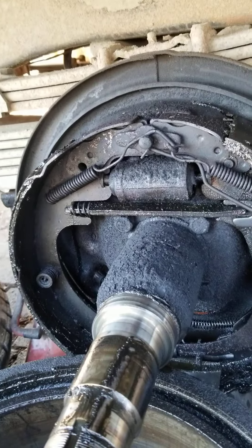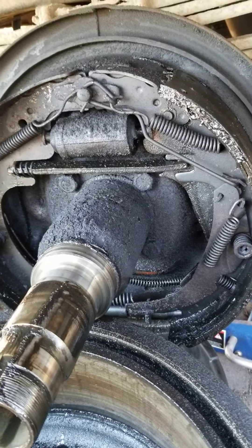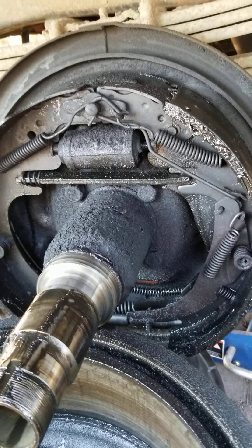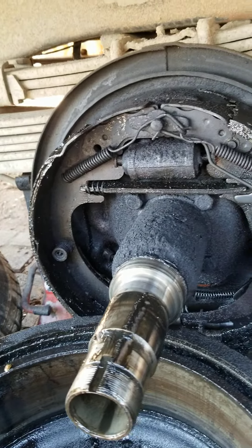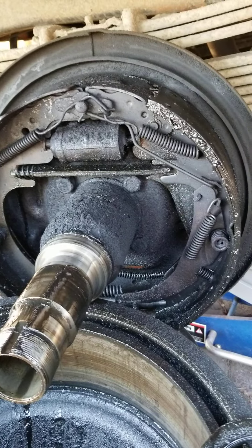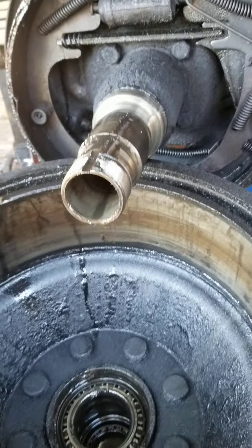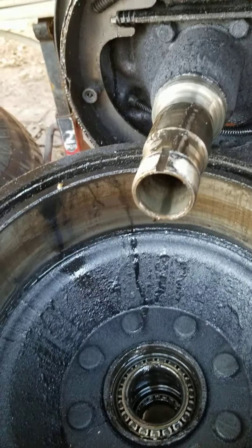We're going to get this cleaned up and back together — this is a mess. We're out here early this morning because we're going to have a heat wave here in Los Angeles. I don't want my guys getting heat stroke, so we're going to see how much we can get done by about two o'clock, and then that'll be the end of the day for us.